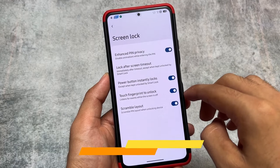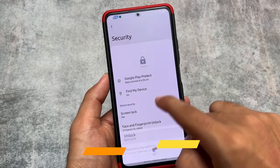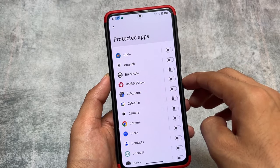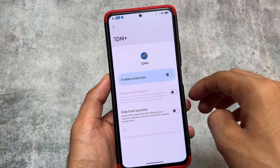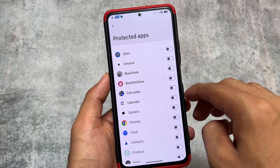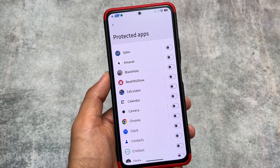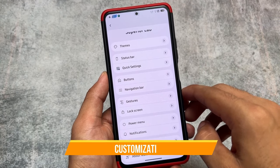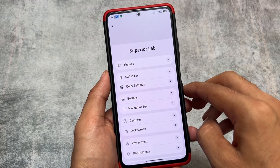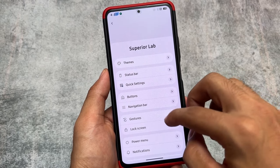Moving on to the security options, as expected, face unlock, fingerprint unlock, and app lock support are present. Even in the app locker, you don't need to enable the protection feature to hide a particular app from the launcher — just enable the hide option and restart your launcher. Here's Superior Lab, which includes a lot of customization options. The UI looks similar to Superior OS but it's not exactly the same — it has some extra customizations.